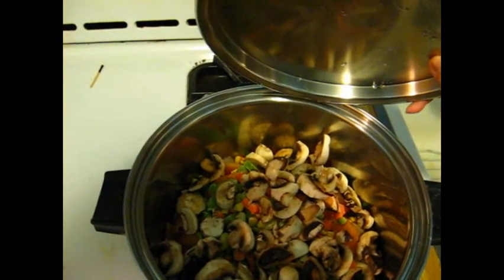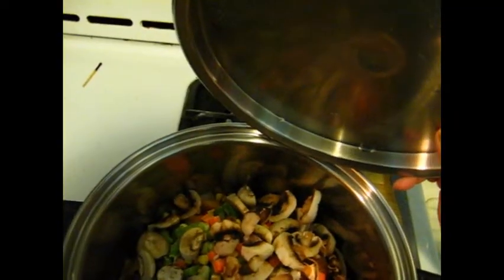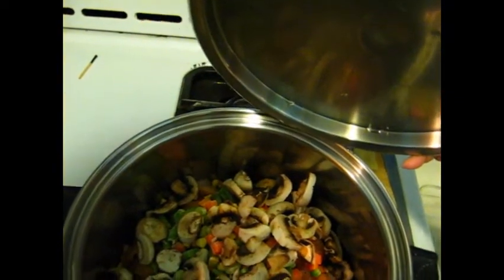Now cover it and steam it on low heat for 15 to 20 minutes, and it's ready to serve.